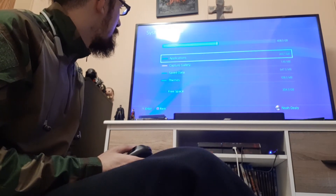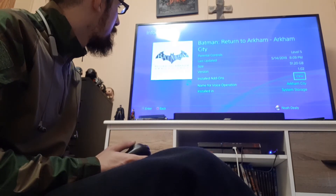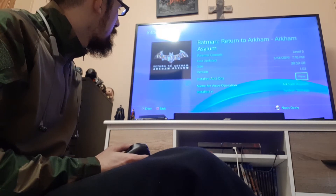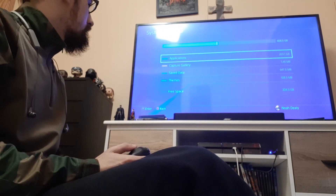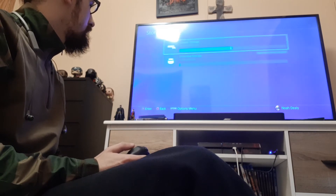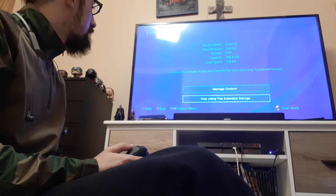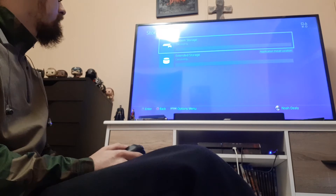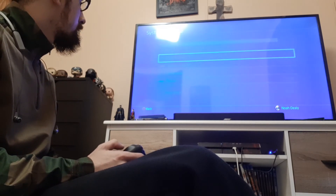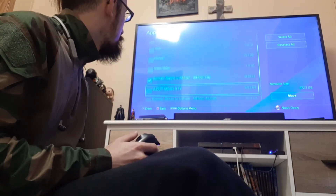System storage — okay, applications. I want it to transfer. Oh, it's already on there? Let me see... options. Move to extension storage — Batman. Just the games need to be moved.